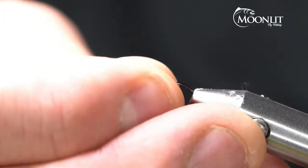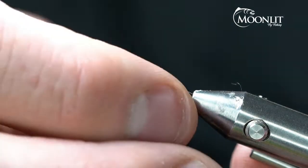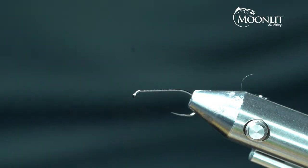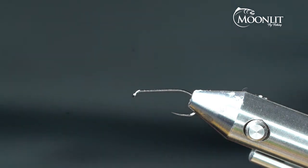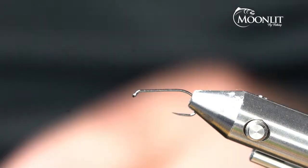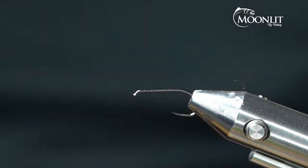The other cool thing about this pattern is I can change the color and do one for the purple haze and trail one of these behind my purple haze. I can trail one behind a PMD or a blue-winged olive, and that's going to allow me to fish that double setup there as well.